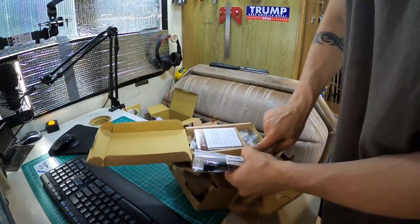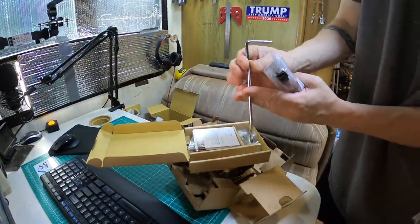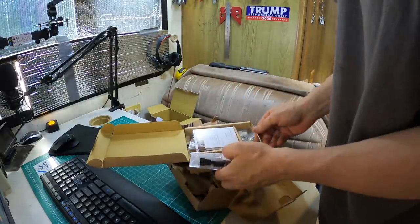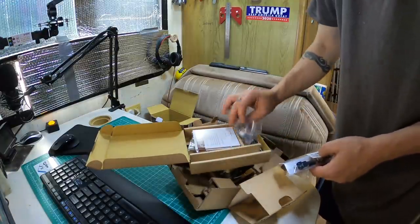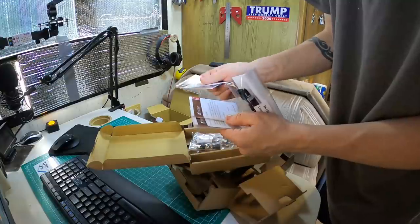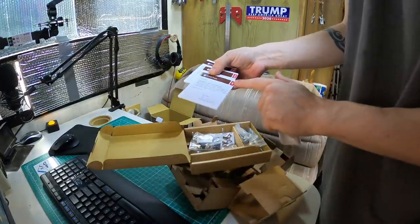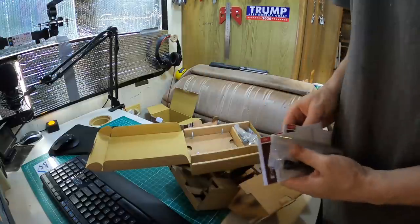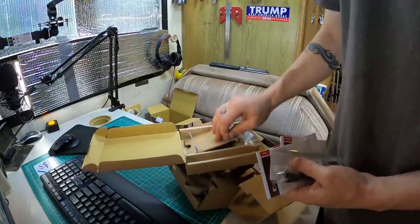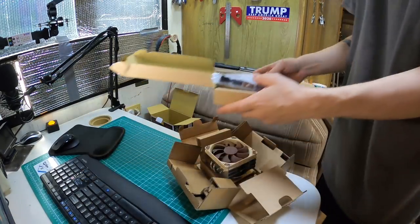Hey, it even comes with a tool so you can slip down in between the fan blades and tighten those screw heads. I like it a lot — I'm actually glad the way that worked out. Some bracket pieces, things to mount it with, some instructions. There are three different sets — one for AMD which is what I'll use, an Intel set, and some kind of adapter cable in there too. A very good looking kit, I'm glad I got this.